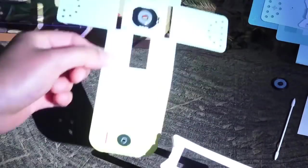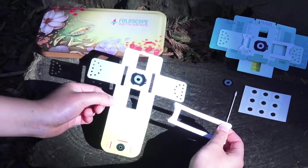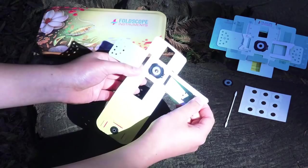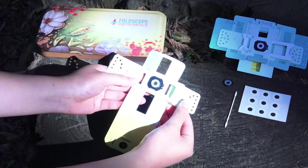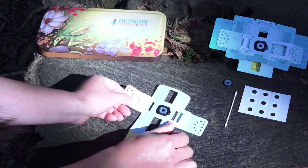Now take your lens stage — these two pieces come together. Starting from the right slot, right next to the first coupler, insert down so it comes out at the other end, and then fold the edge like this. Then set it aside.